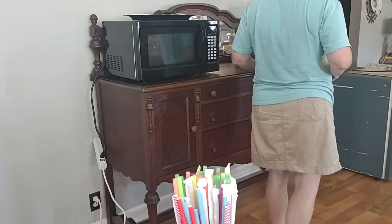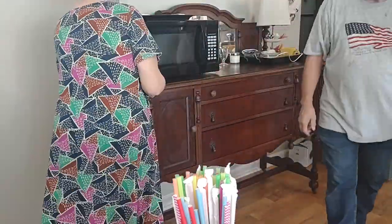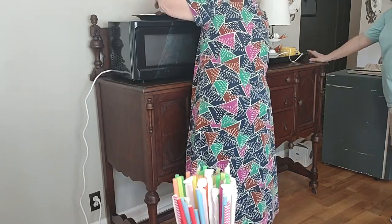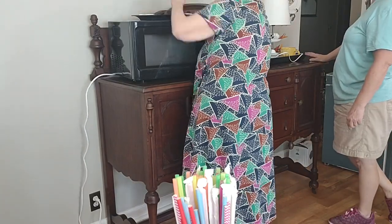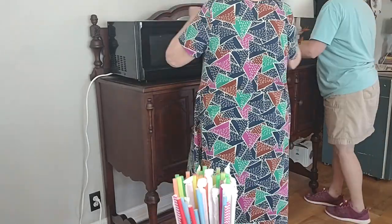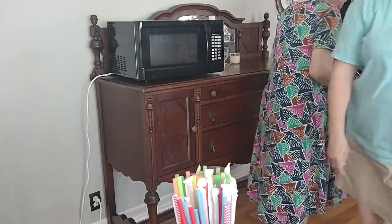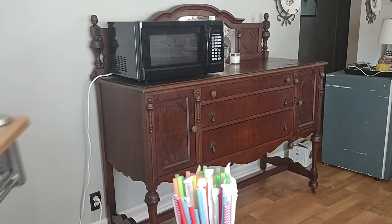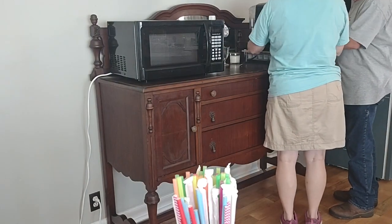That top narrow drawer is like a silverware drawer — and guess what, it is perfect for K-cups. They fit right in that drawer and you can read right on the top what flavor your K-cup is. I'm going to show you that in just a minute.